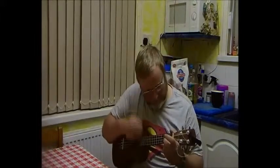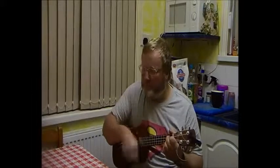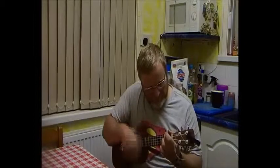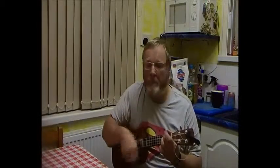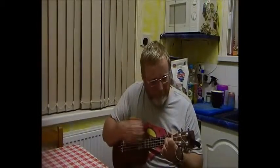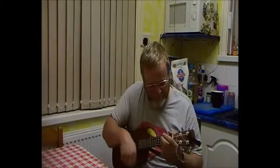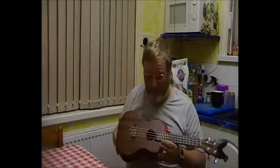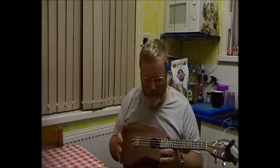And a little bit of play now. Even with the strings brand new and settling in, it definitely sounds more tone-y, more bass-y. And I would say they're better strings.